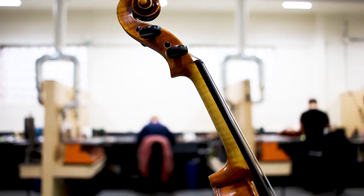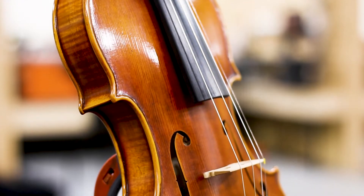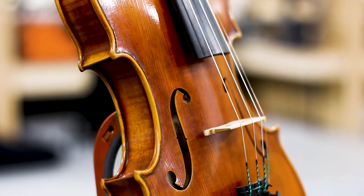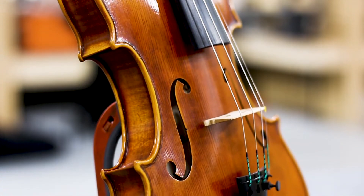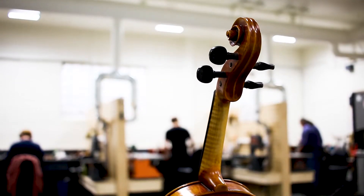All aspects, from sourcing the tonewood to final setup, is controlled by the Nicola Gabriele shop in the U.S., and each instrument undergoes critical examination at every stage of the build, including individual testing and evaluation of the plates prior to graduation for optimum performance.